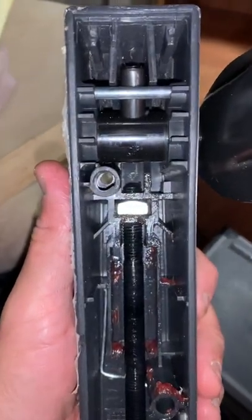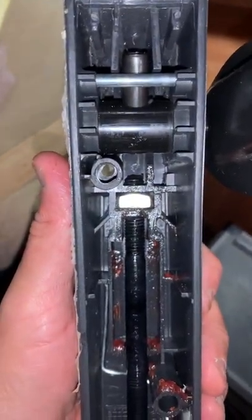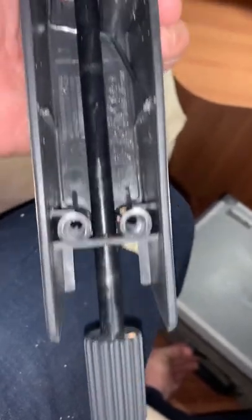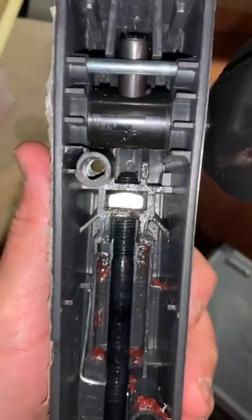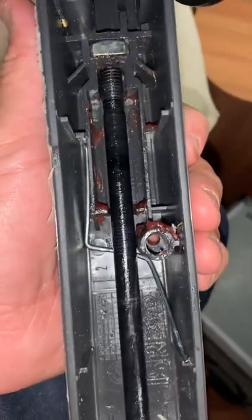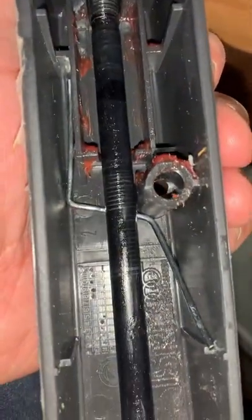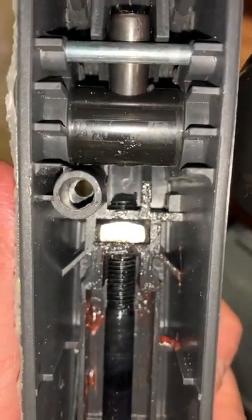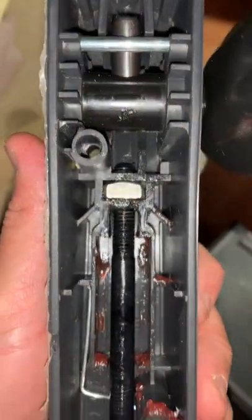Now, the design of this is kind of bad because you can unscrew this knob if you're curious enough and young enough. And if you unscrew it, then the entire shaft comes out. So this spring here comes out and this nut will fall out and you'll have to take the entire armrest apart to fix it.